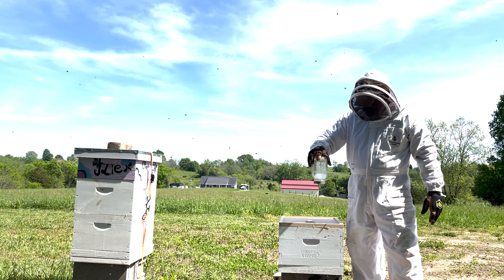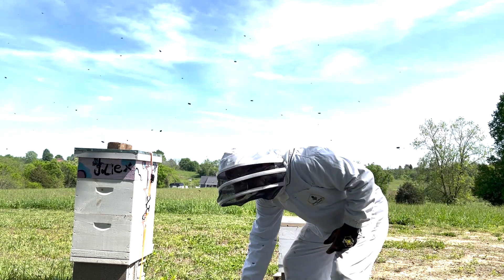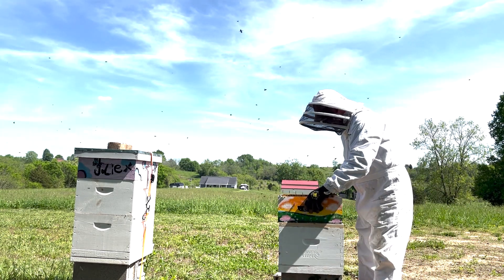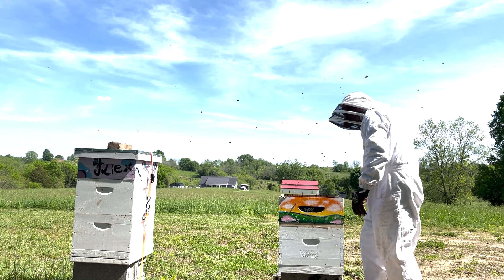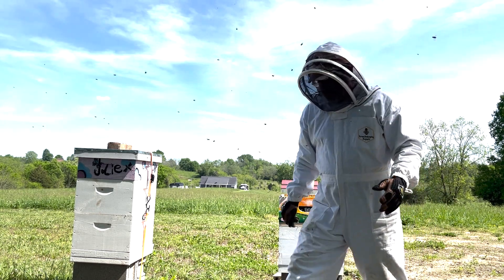I'm going to give them some sugar water, and we're going to cover them all up. That's pretty much it right there.